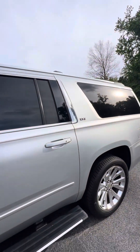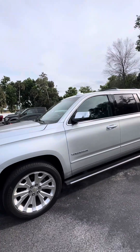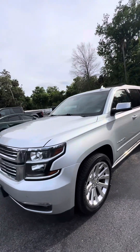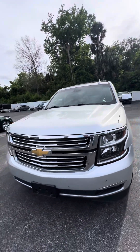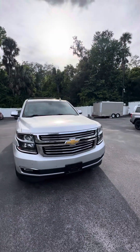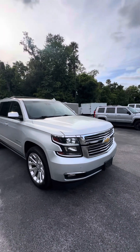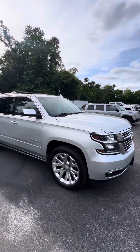Again, this is a 2015 Chevrolet Suburban LTZ. This vehicle is looking for a new home. If you have any questions, please do not hesitate to give me a call at 386-236-5128. It'd be my pleasure to earn your business and make you a happy customer. Hopefully you can come down and take a test drive.